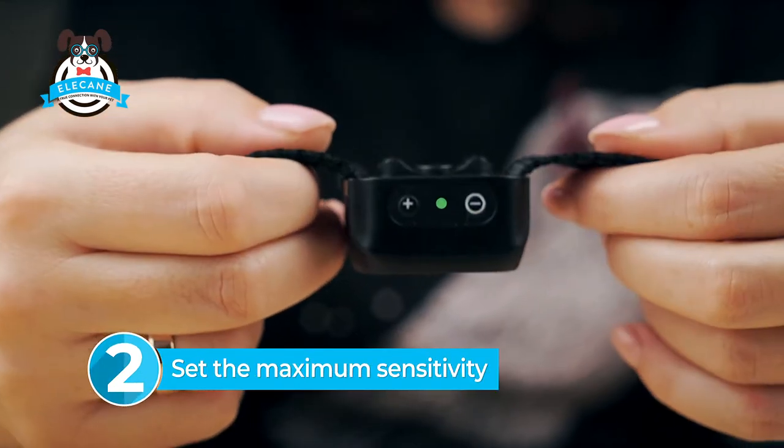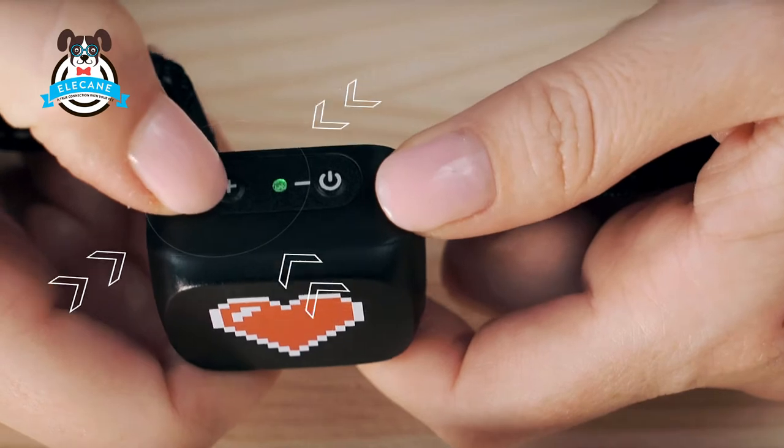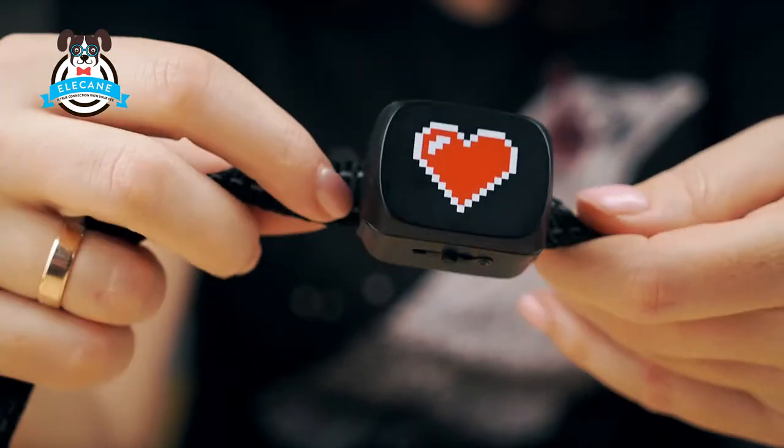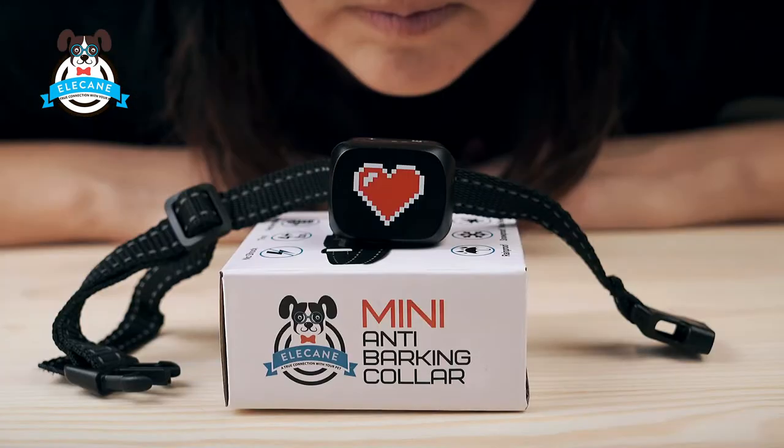Set the maximum sensitivity before testing the collar. To do that, press the plus button until the collar stops making a sound. It will now be at the maximum level of sensitivity. Now blow on the sensor several times.